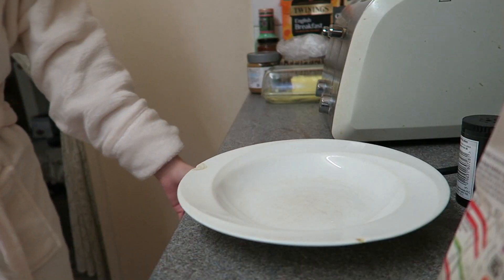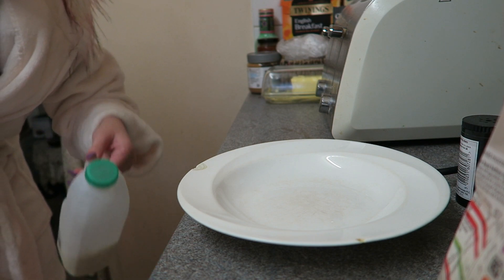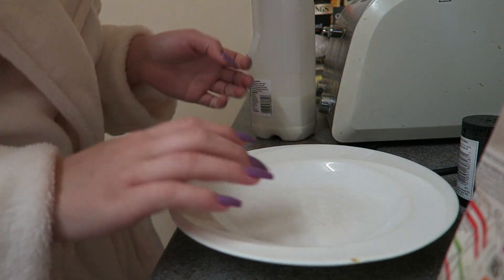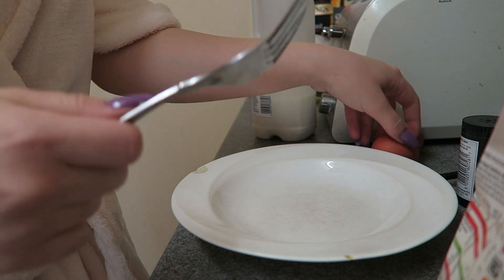Good morning, let's begin. Some people don't know how to make scrambled eggs, which I find amazing. I get my bowl, let me get my fork — alright, the bin's ready.